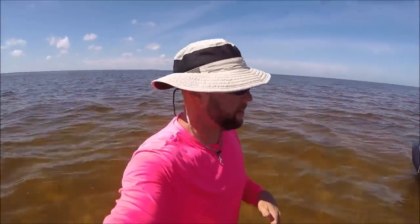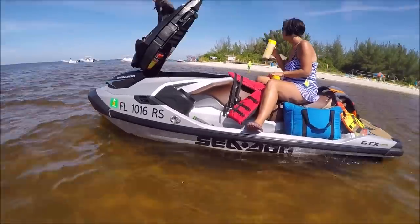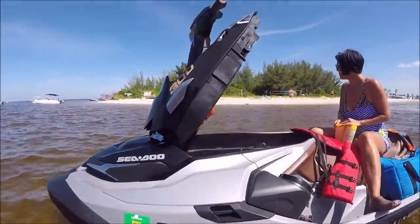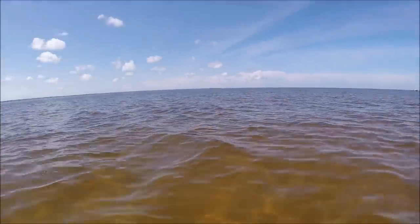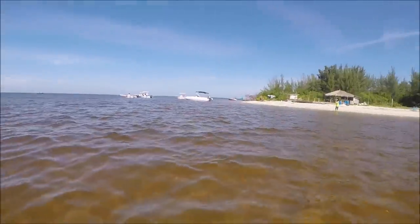Hey guys, Gary Dean, ResetCharters.com, DetailJuice.com. I'm out here with my beautiful girlfriend on my 2018 Sea-Doo GTX 300 Limited. I'm out here at Beer Can Island, Tampa Bay — we do tours out here pretty regularly, and we tie up on the sandbar right here where we're at on the south side of the island.